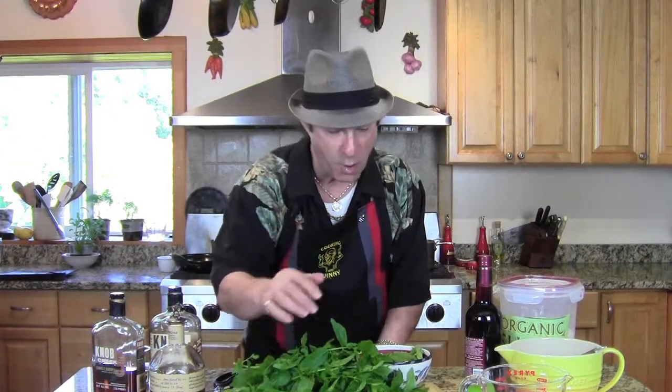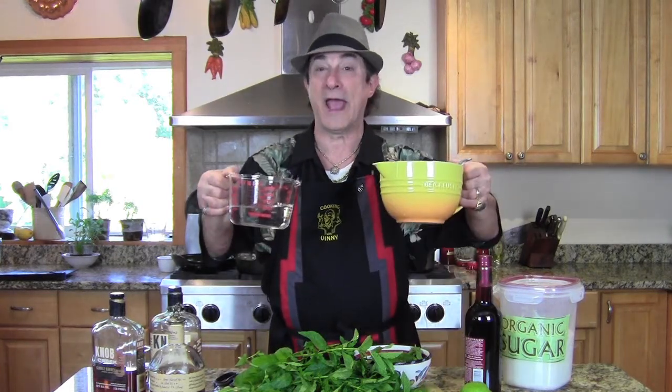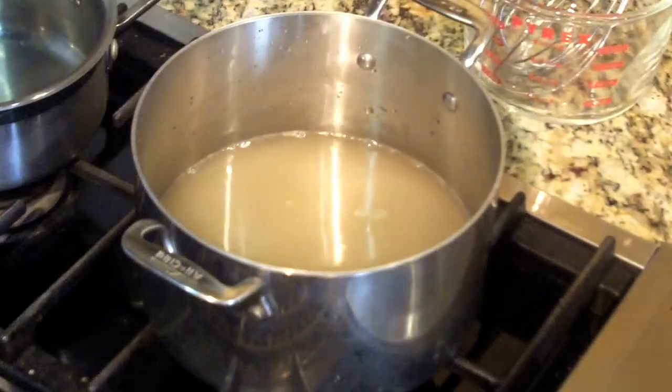Look at this beautiful mint — all this comes from outside here, fresh. We're going to make a simple syrup infused with the mint. A simple syrup is two cups of water and two cups of organic sugar. You bring the heat up, melt it, and when all the sugar is completely dissolved, you've got yourself a simple syrup.